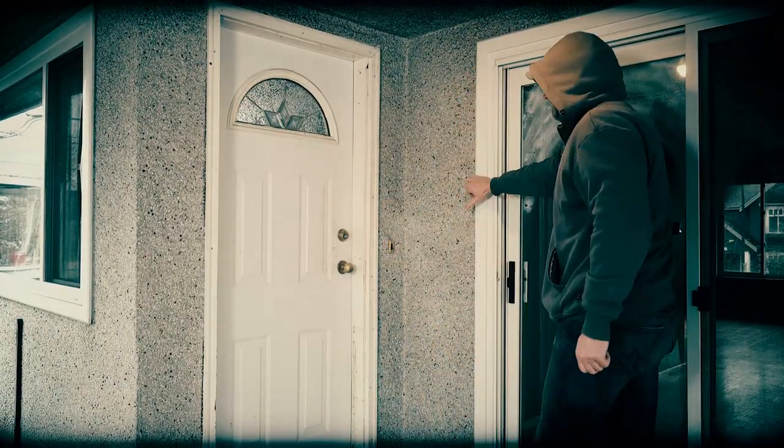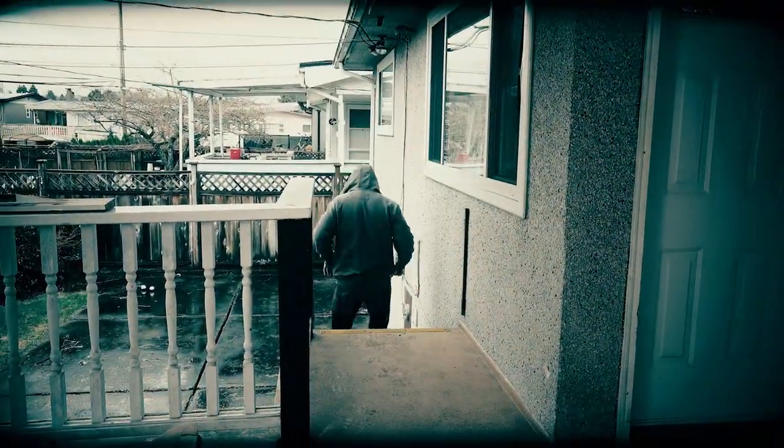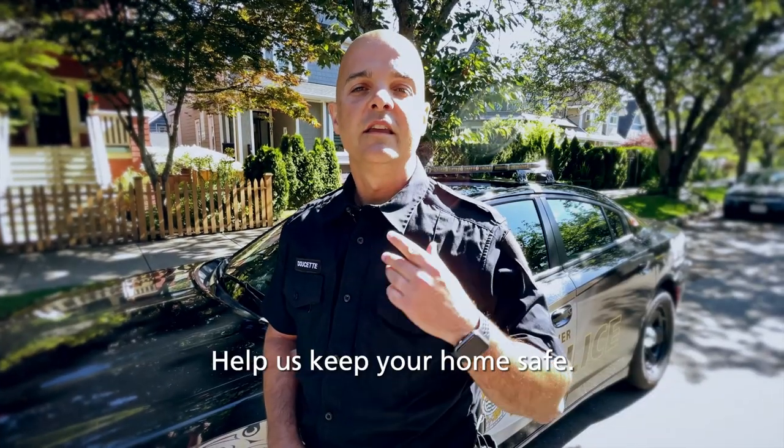If you're ever in doubt on which lock to purchase, please visit your local hardware store or speak to a licensed locksmith for further advice. Help us keep your home safe.